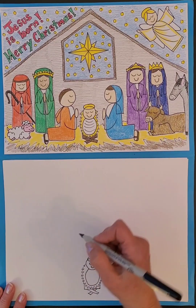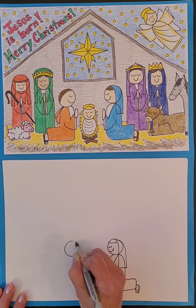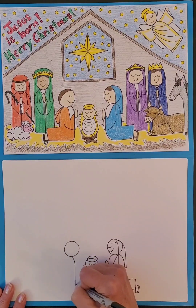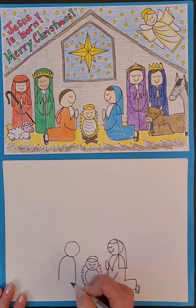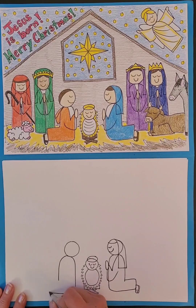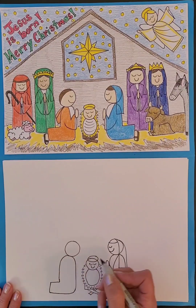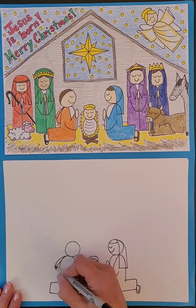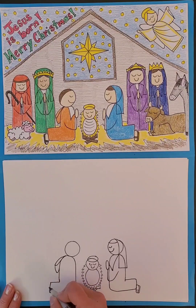Joseph is on the other side, so we're going to make about a similar size circle, and then curving down. This time the body is kind of shaped like a backwards owl because Joseph is also kneeling. His hood is behind him here, so it's like a loop and then a curve, and then his foot.